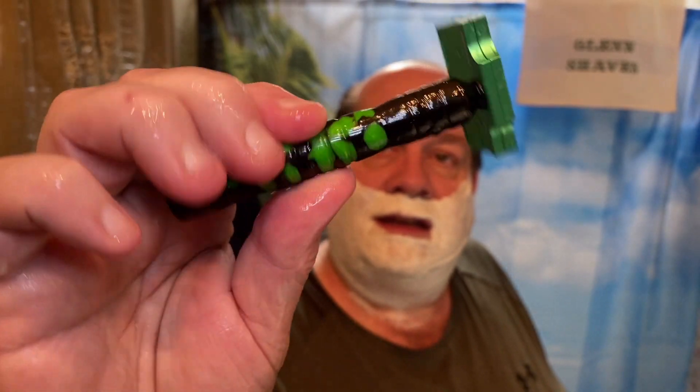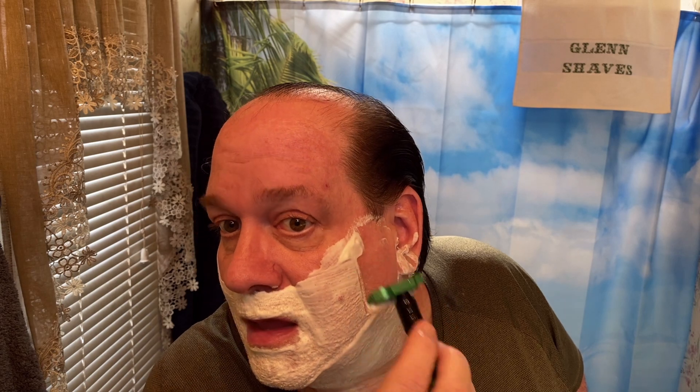If I remember correctly, my buddy George sent me the soap a couple years ago, so thank you George — such a nice scent. Definitely looking forward to the shave. So we'll go with the Eco on the Rod George, aka the Frog. I really like the feedback on this razor.